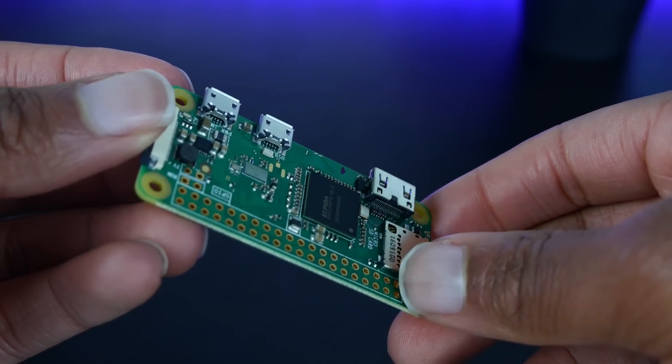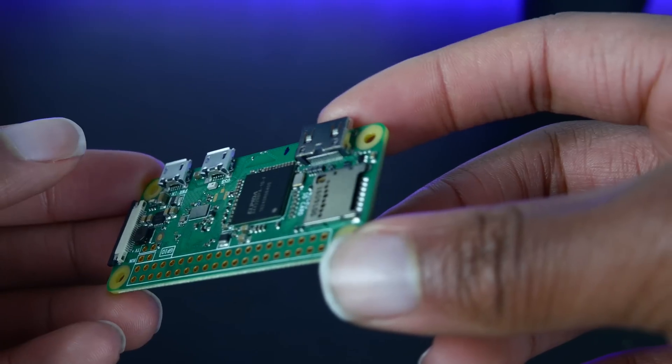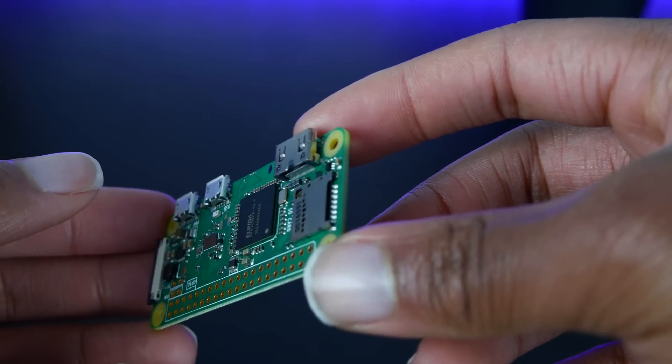I'm going to have tutorials and projects coming up with this, so definitely subscribe to stay tuned. And definitely consider giving the Raspberry Pi Zero W a try.